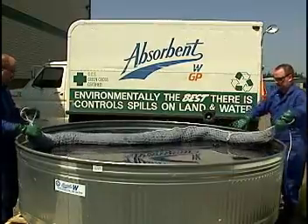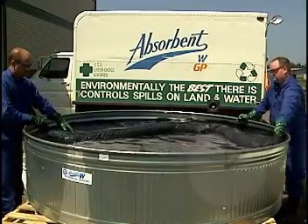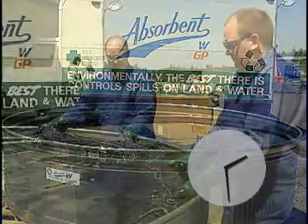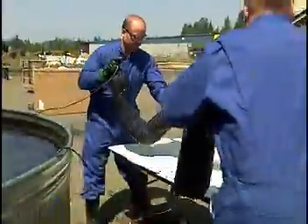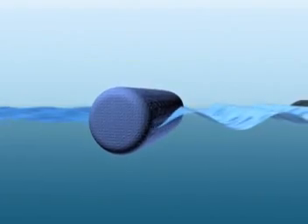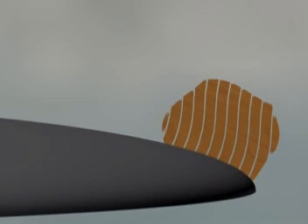We are treating the Absorbent W boom in the same way we treated the polypropylene boom. It is being left in the oil and water mixture for half an hour. When the Absorbent W boom is removed from the water, the only discharge is water. You can see this both from the water spilling from the boom and the water falling back into the tank — there is no evidence of any oil being released. In a real spill, this means there is no re-contamination. When the Absorbent W boom is cut open, you can see the oil has been absorbed deeply into the cellulose fiber. As the boom, made from recovered cellulose fiber, floats partially submerged in the oily water mixture, capillary action draws the oil out of the water and into the fiber itself.